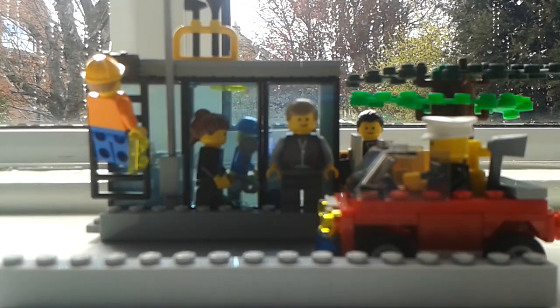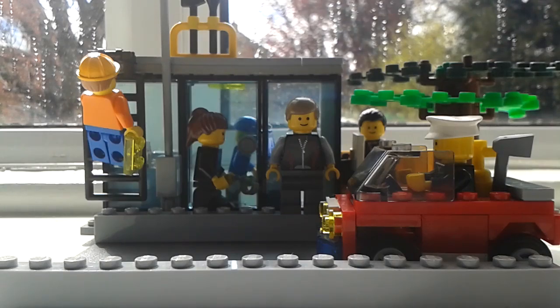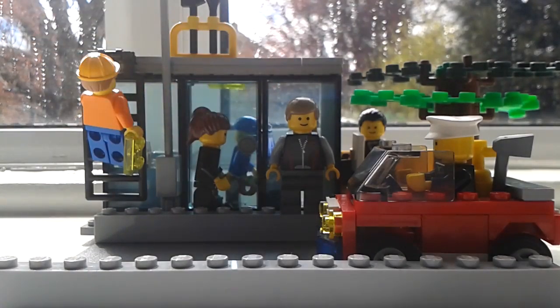Hey there guys, this is Brick Cousins. This is just a short video where I've shown off this little mock I've made of a little shopping scene. They're all using the happy face, the smiley one — something maybe a bit faded — but this woman has a different face because I ran out of happy faces.